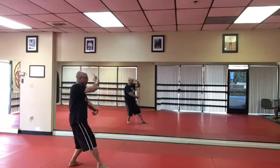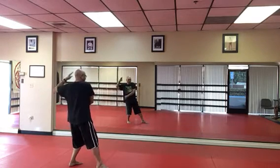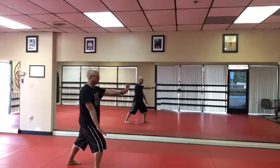Then we go into white crane spreads the wings. Right hand down. Left hand up. Put your right hand on the hip. Left hand to your ear. Tap and heel. Press the knee. And push.